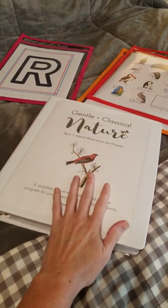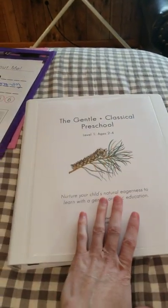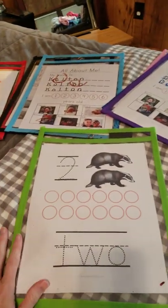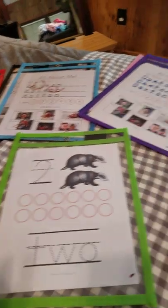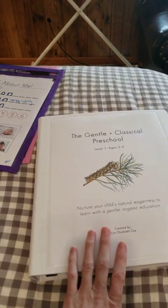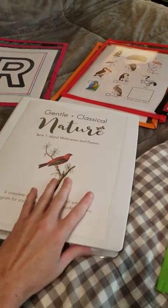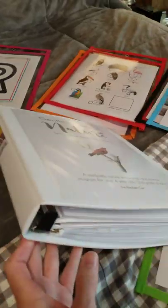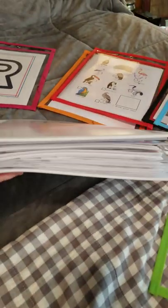As you see, I have a three ring binder for my nature program, a three ring binder for preschool level one, and then I use these dry erase sleeves for the preschool morning binder. I'll have a separate binder for level two, and then I'll do separate binders for each of the other terms of nature as well, because this is a one inch binder and it's nice and full.